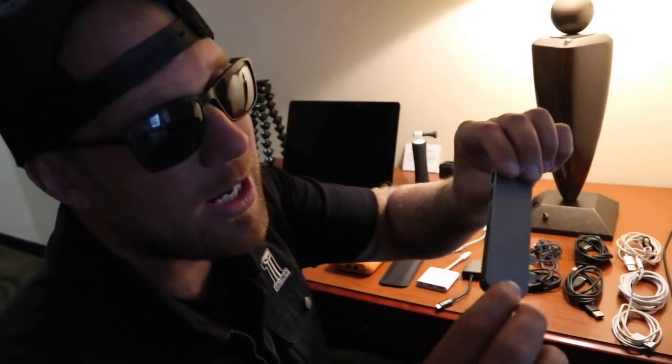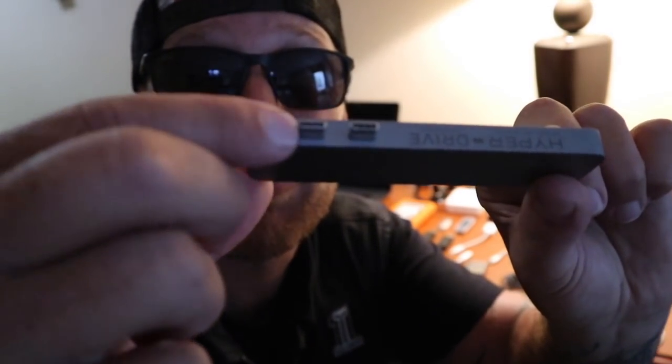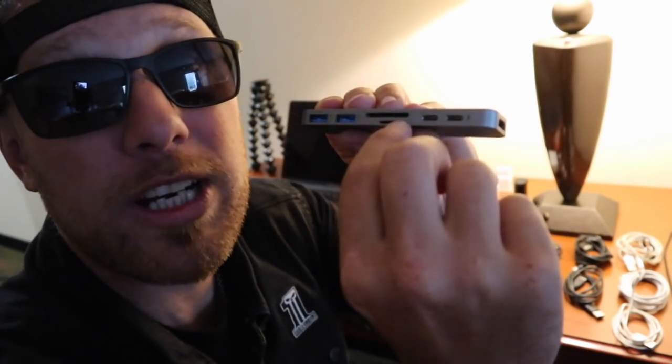This is a really neat one that I do like. It uses two USB-C ports and it's called the HyperDrive. On the other end it gives you card readers, more USB-C ports — because Lord knows we don't have enough USB-C ports — and two regular USB ports, which are really what I use a lot.